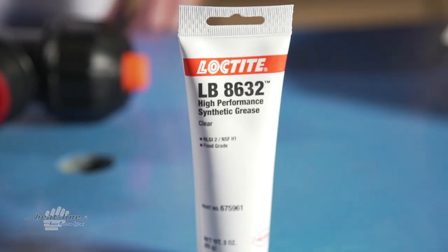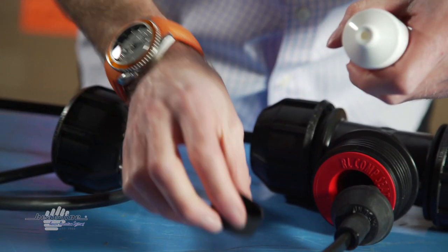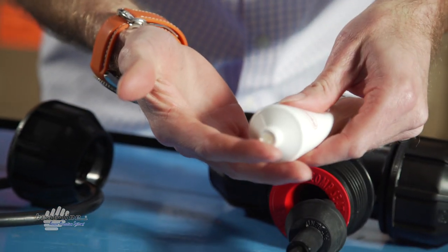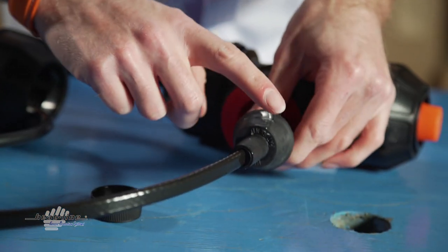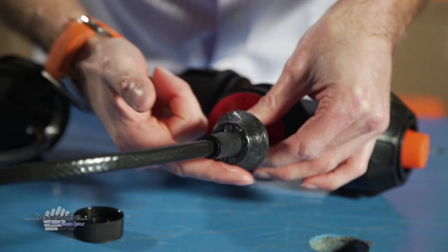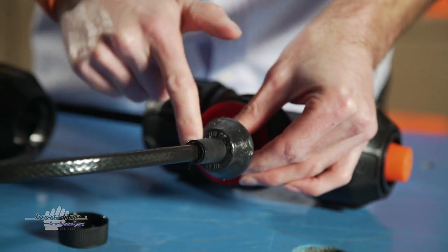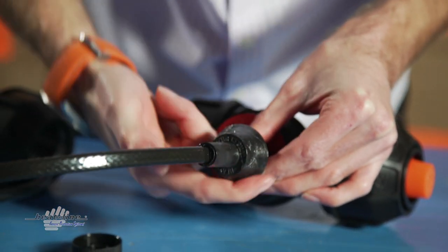Once the heat line grommet has been positioned at the new desired heater length, apply a non-toxic lubricant to the top of the heat line grommet. You will note that the lubricant is being applied to all surfaces that the red reducing cone will contact. This will reduce friction, thus preventing twisting of the heat line grommet when adding compression.